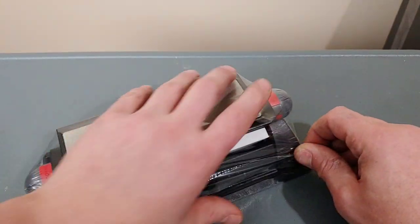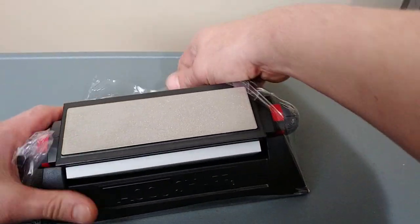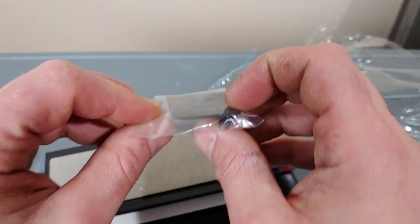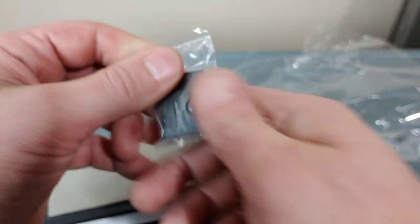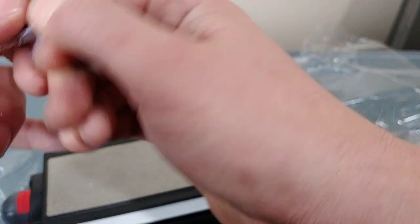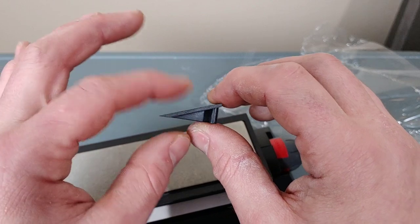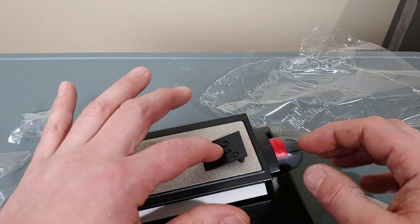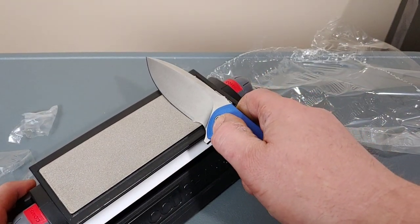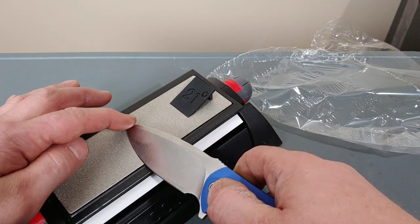There is supposed to be an angle guide in here — and there it is, right here. We have a little angle guide at 21 degrees. What's really cool is it's got this flat portion, because sometimes these things are bendable. This one's actually a pretty good one — it will help people find an angle and hold it. They'll just have to hold it as they go across the stone.